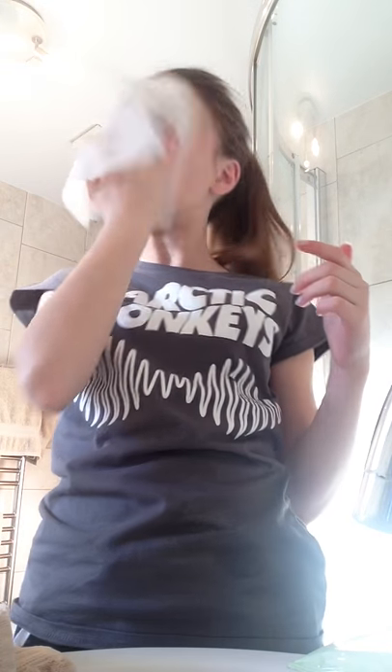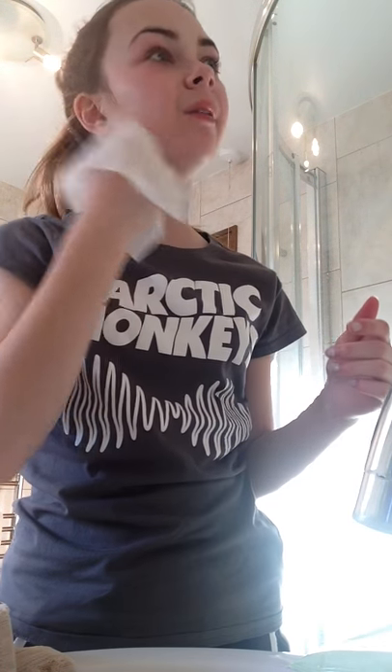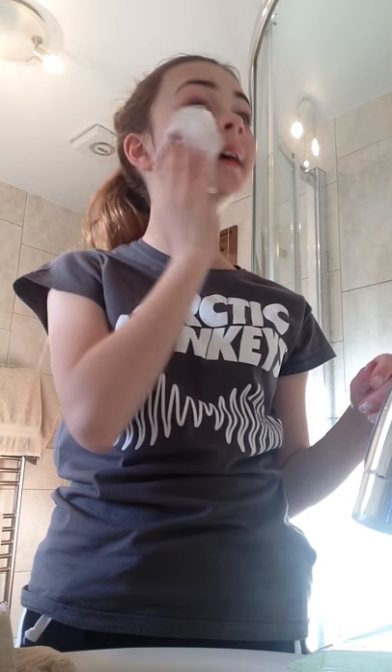It does get rid of your dead skin and takes off a little layer of your skin. As you can see, I have no makeup on now. These wipes do make my eyes go a little bit red but it will go down soon.